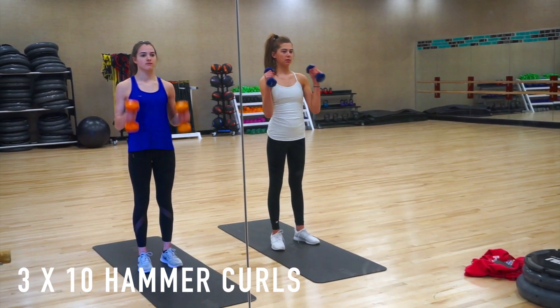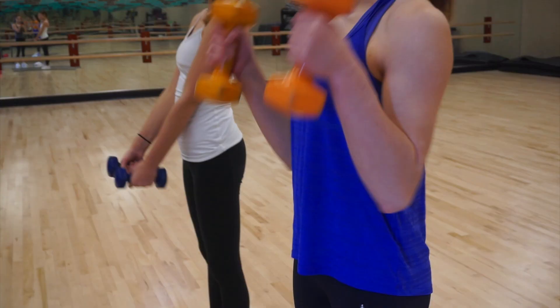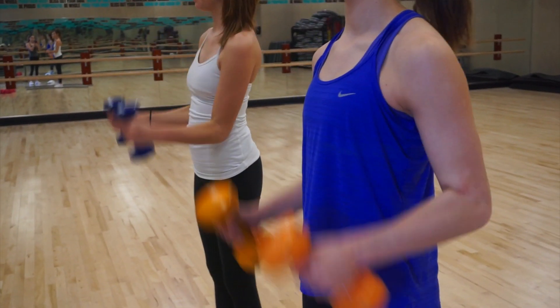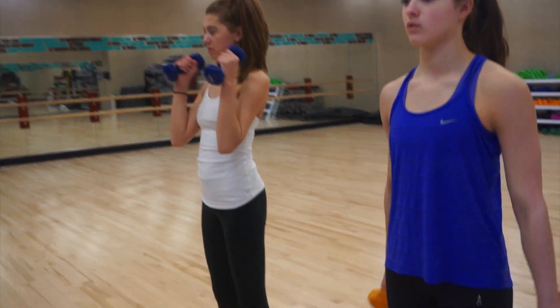Now it's time for hammer curls. These are pretty similar to bicep curls, but instead of turning the weight out, it's just going to stay straight up and down. We also like to do three sets of 10 for these.